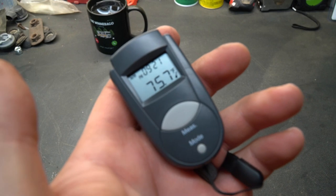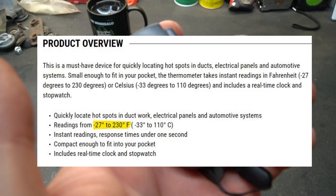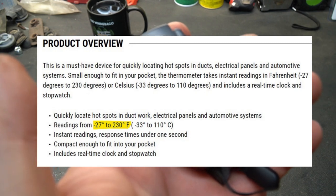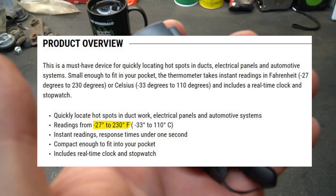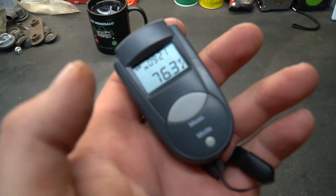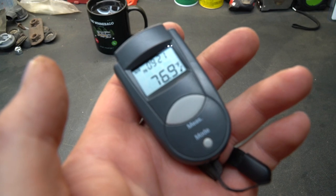It's quite packed with features considering this is a budget-friendly non-contact pocket thermometer. It'll measure in Celsius or Fahrenheit — we're going to keep it in Fahrenheit for this video. Its range is negative 27 degrees all the way to 230 degrees Fahrenheit. It's incredibly quick; when you press this button and point it at an object it'll tell you the temperature pretty much instantly. And it's small enough to fit in your pocket, or in my case, lose.